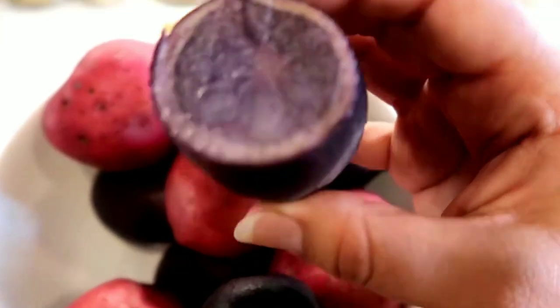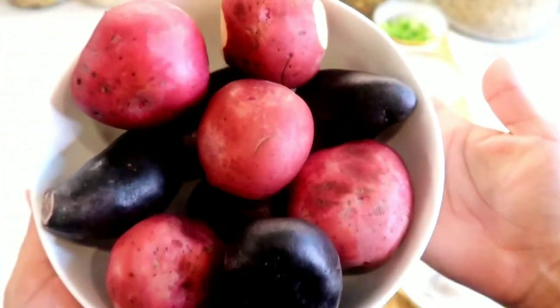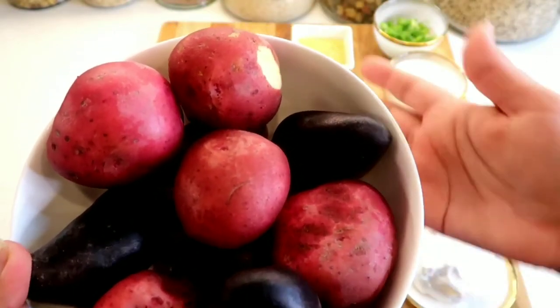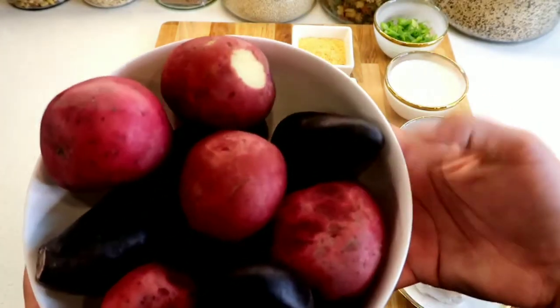They taste just like a regular velvety, yummy potato but they have this beautiful inside — y'all see this? So it is very beautiful inside. The mashed potatoes might look a little purple, a little lilac, but that's okay. We just need potatoes. I have about 10 medium sized potatoes. All the ingredients will be in the description box below.